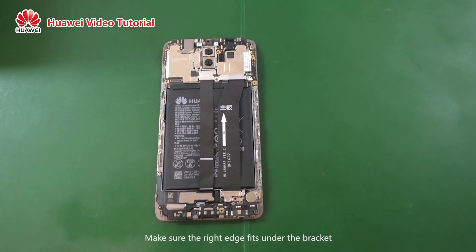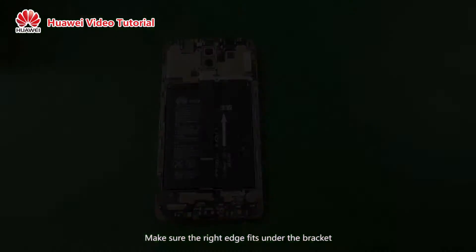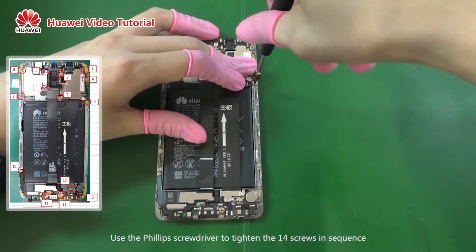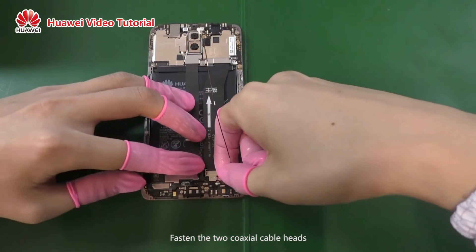Make sure the right edge fits under the bracket. Use the Phillips screwdriver to tighten the 14 screws in sequence. Fasten the two coaxial cable heads.